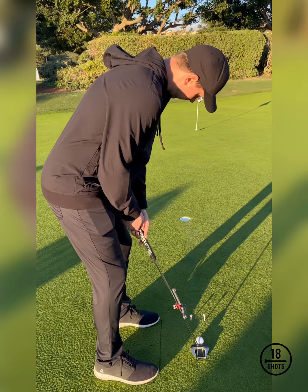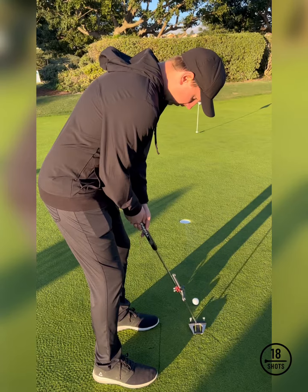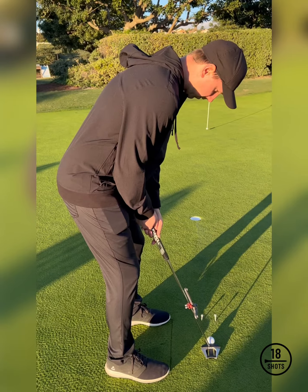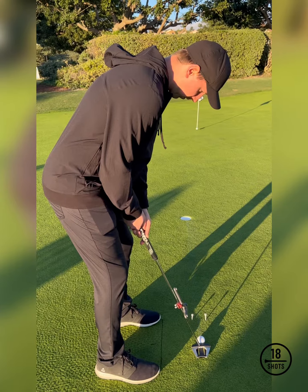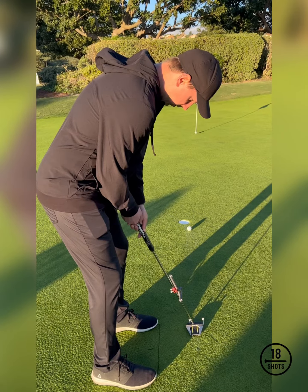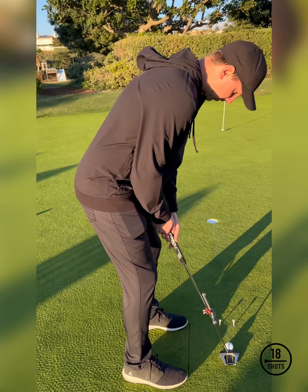What we're really trying to do is build some repeatable mechanics from the setup, to the space away, to the stroke. If we can do things in a repeatable fashion and take the same amount of time in the pre-shot routine, then we can evaluate things and expect some consistency to the pattern. Hopefully this tip helps your understanding.